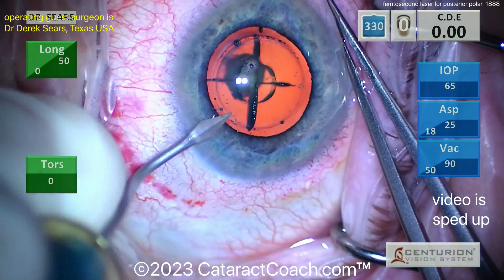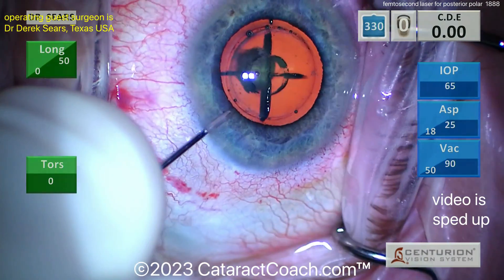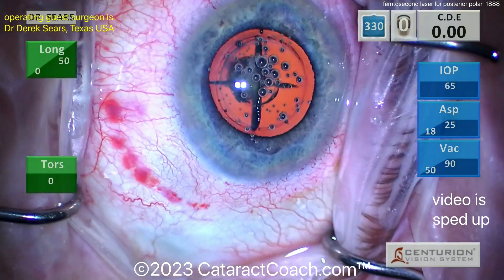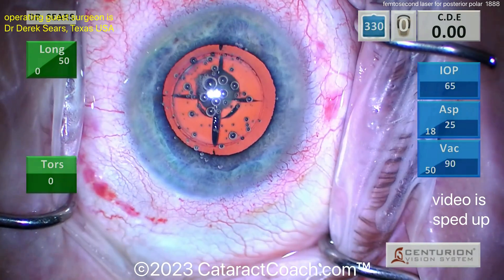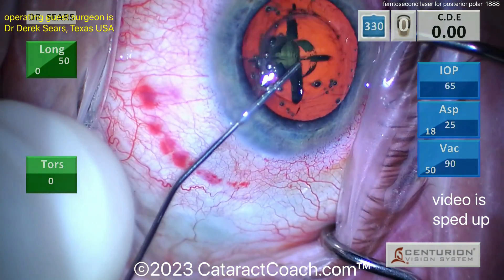The laser was used to create a five millimeter capsulotomy or capsular axis, and you also see the laser used to create that crosshair pattern which is splitting the nucleus into four quadrants. Now putting some anesthetic in and some viscoelastic.